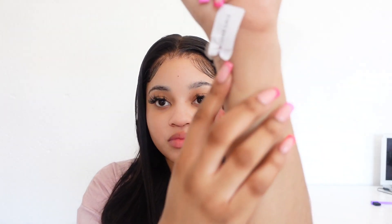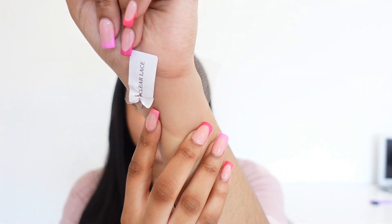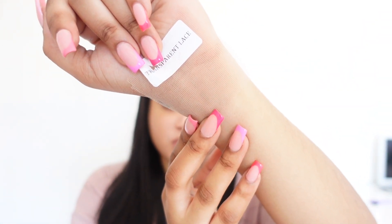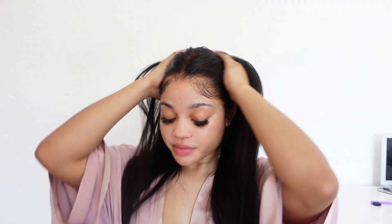I just want to show you guys the difference between clear lace and transparent lace. This is the clear lace that my current unit is — and this is transparent lace. As you can see, the clear lace blends in way nicer. And that is what XRS Beauty sent me — clear lace. So my sweeties, thank you so much for watching this video, I'll catch you guys in my next one!